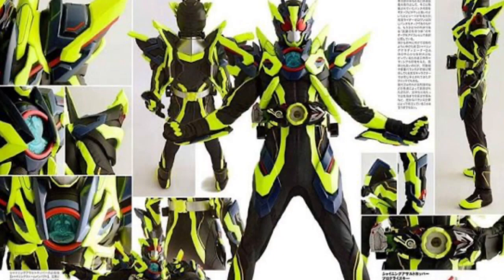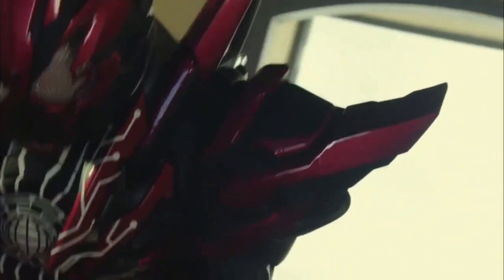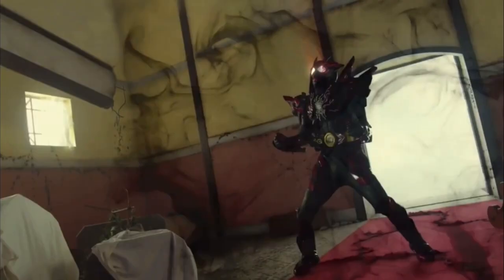Next is Hell Rising Hopper, which is a recolor of Shining Assault Hopper with a modified chest plate and more pronounced armor fitting, as both forms rely on elements that cause the armor to physically emerge within the undersuit.